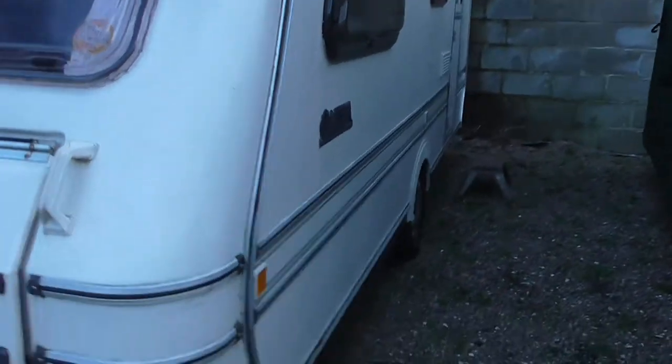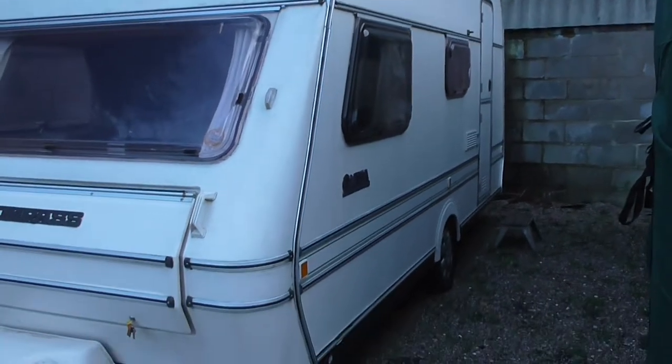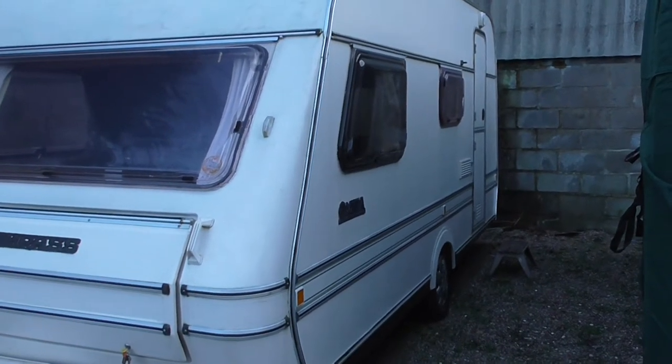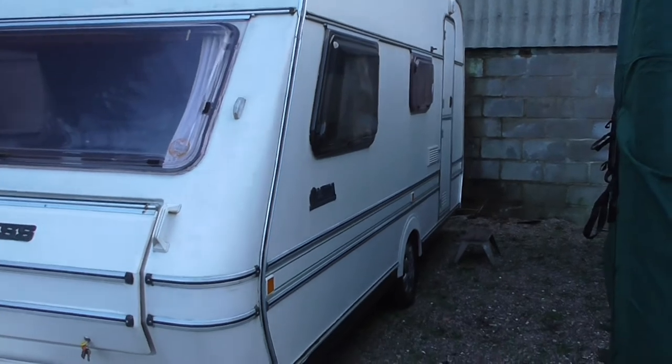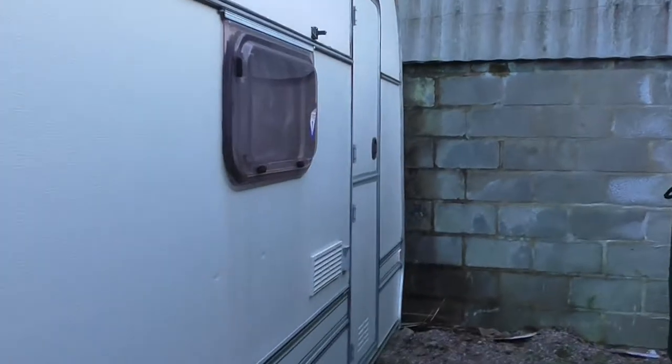I'll walk round the van. So it's a 1990 Compass Amiga 4 berth. Not the best looking van — somebody has repainted this at one time — but it's still serviceable, plenty of life left in it. It's a cold water caravan; there's no hot water system in this van. Caravan step will be coming with it.